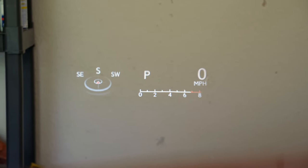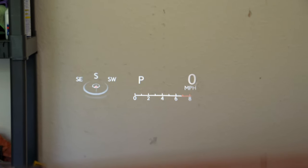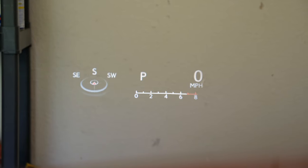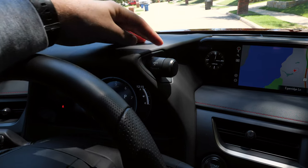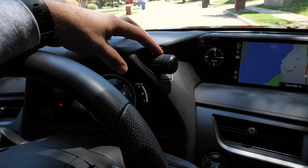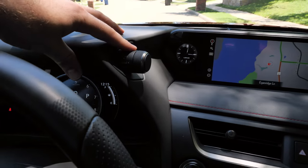Lexus also gives you an optional full-color head-up display that looks nice, is very clear and easy to use, with a tachometer, compass, and all the information you need. There's a sport, normal, or eco drive mode selector, similar to what you'd find in the Lexus LC500, and we'll go through that in the test drive.